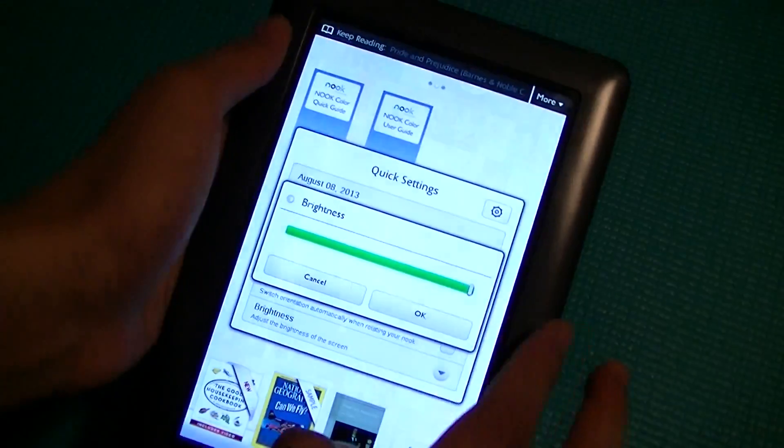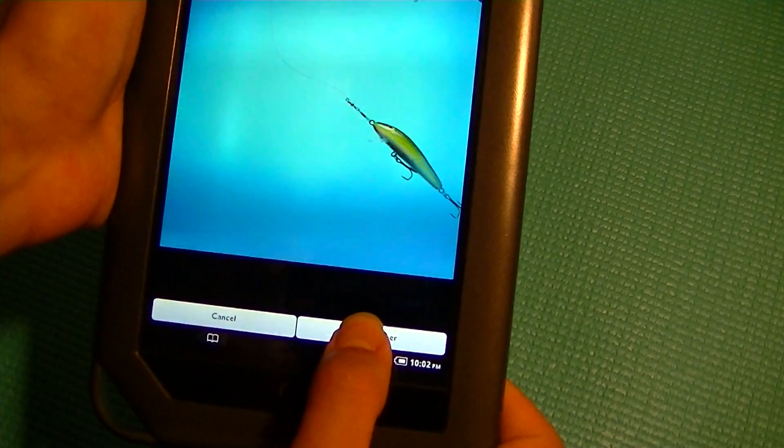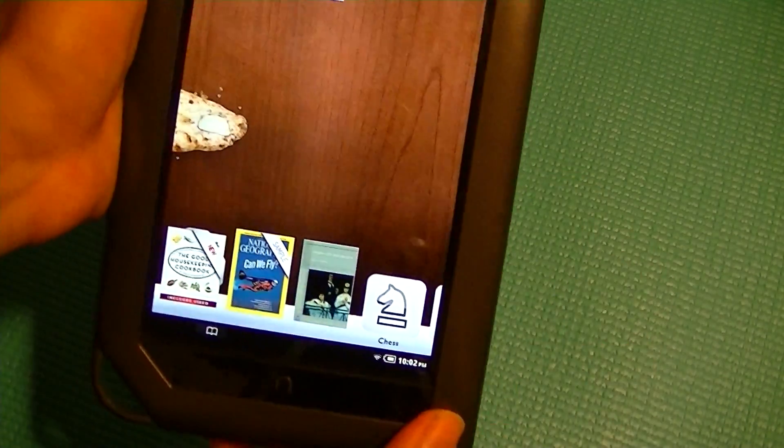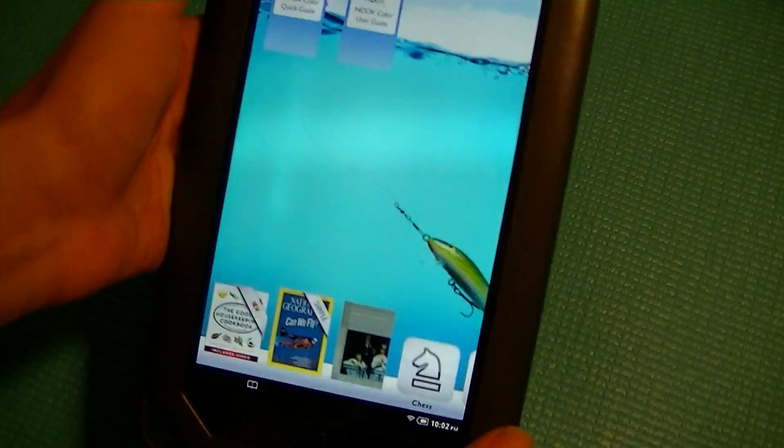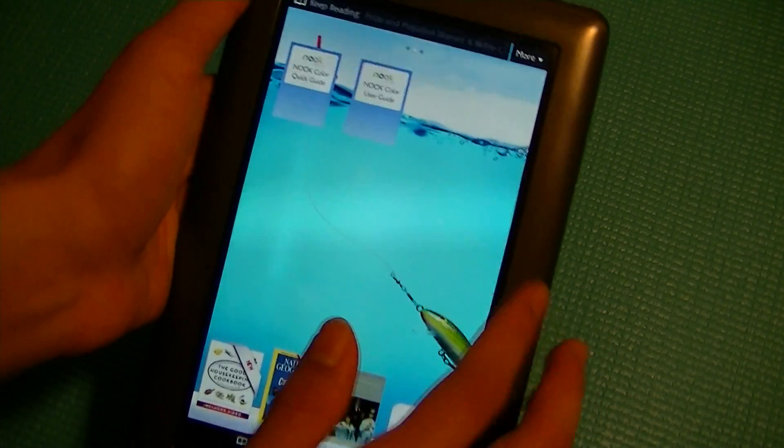That said, if you want something akin to a tablet experience—perhaps you'd like to browse the web or download applications—the Barnes & Noble Nook Color is a good option because it's inexpensive, coming in at only $200, and has a lot of features with a very premium build quality.